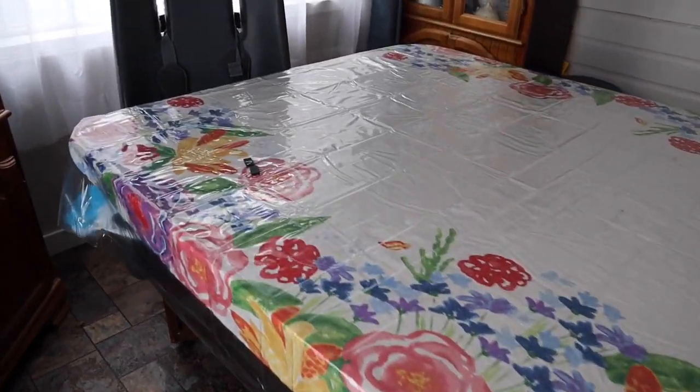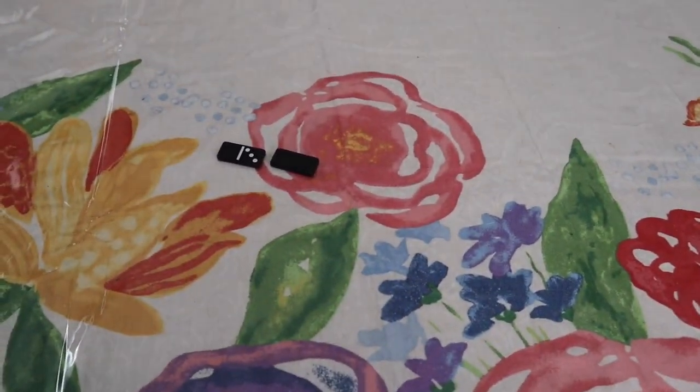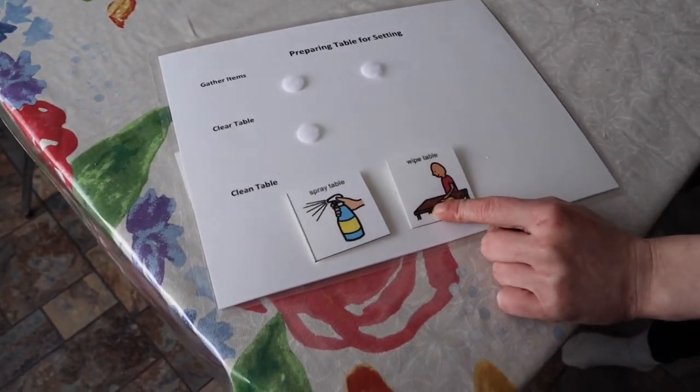Look at that — someone left some dominoes. Get them put away please. So, you've got your table clear. Now what?